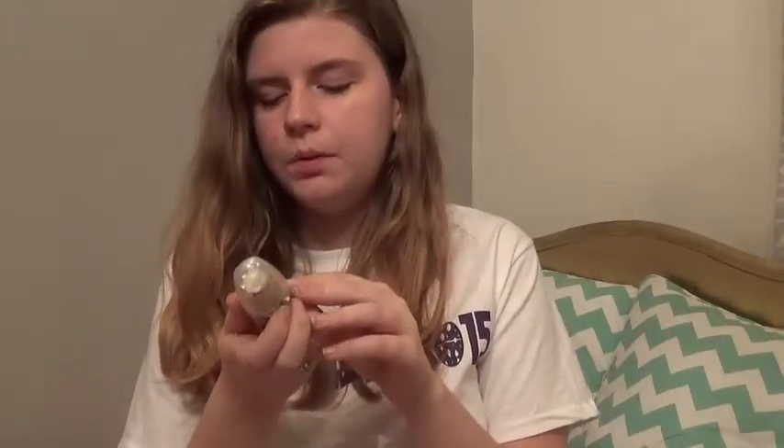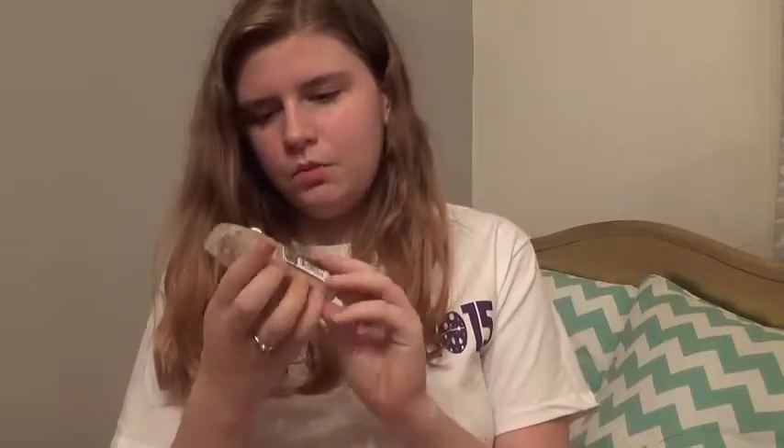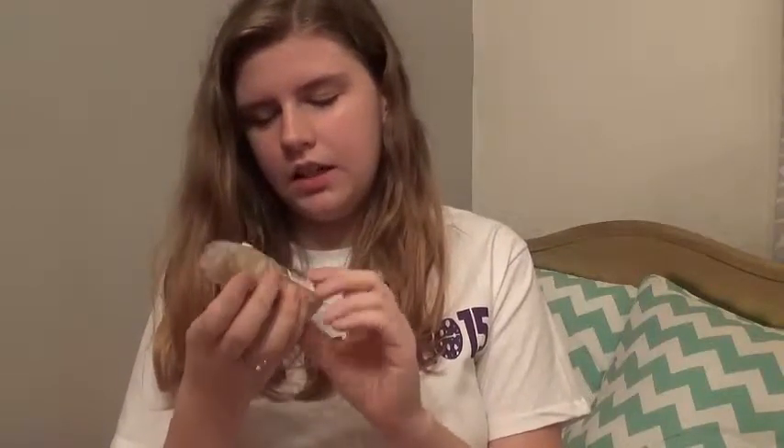Then I just move on to a liquid foundation. This is L'Oreal Visible Lift, SPF 17 — that's a random number. I don't know what color it's in, probably the lightest or second to lightest one. It's very dirty because I've used it a lot. I do four pumps of that just on my hand, and then I rub it in to my hand a little bit, to where it's like that.